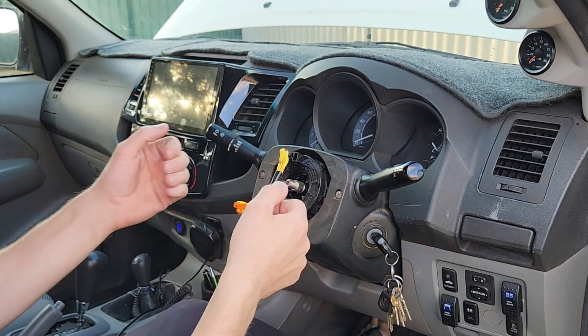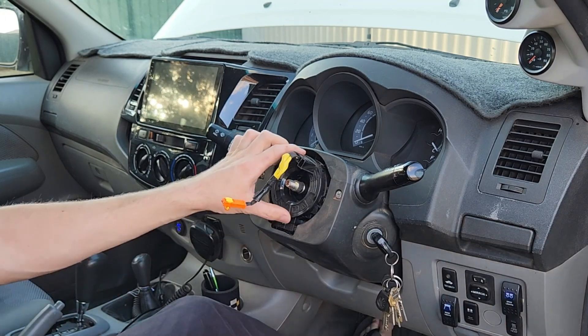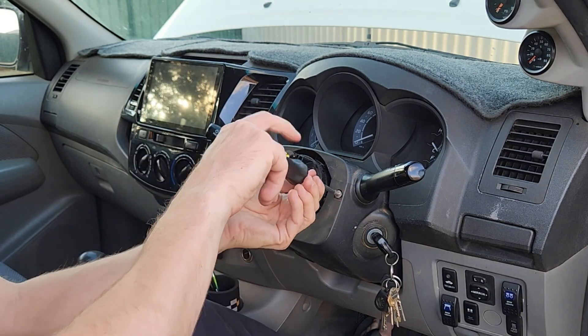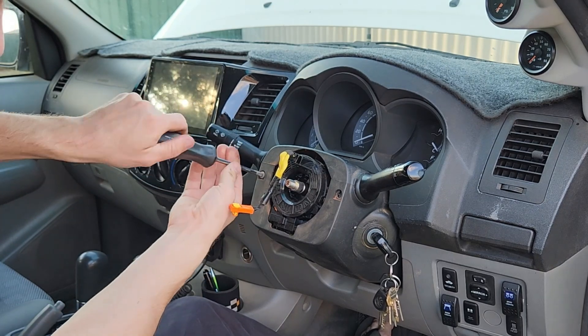The steering wheel came off and we had a little plug here for the cruise control. This is our clock spring here — and what's left of my old one. I'm just going to take these two plugs off and we should be able to undo the clock spring itself to change it out.